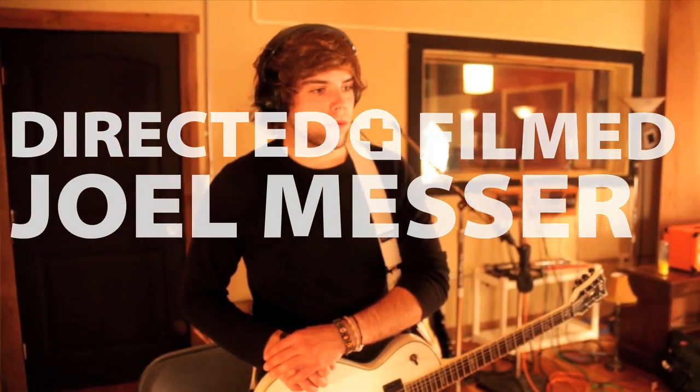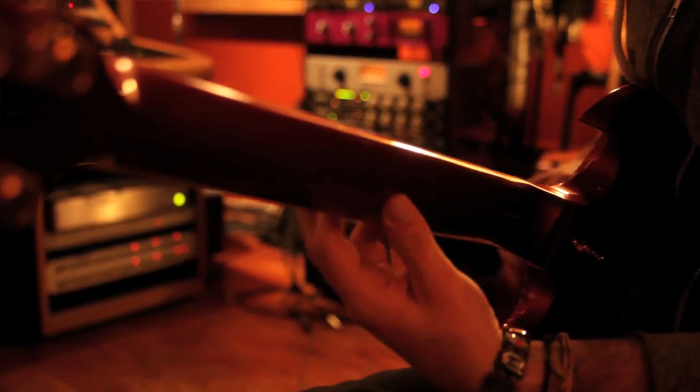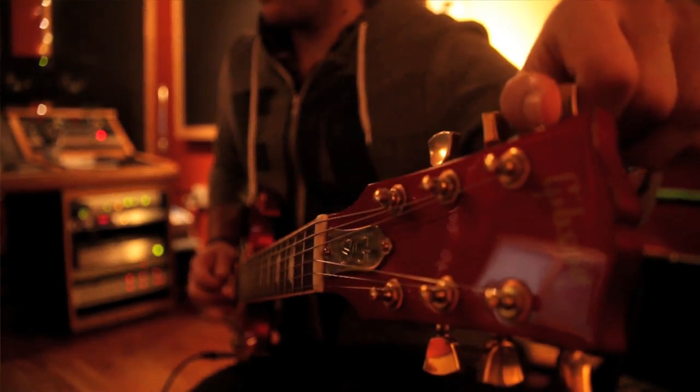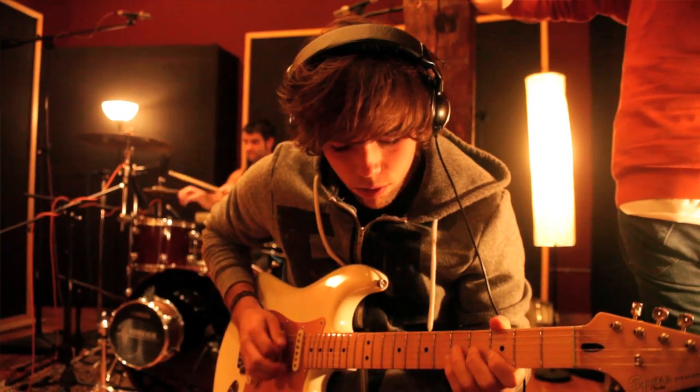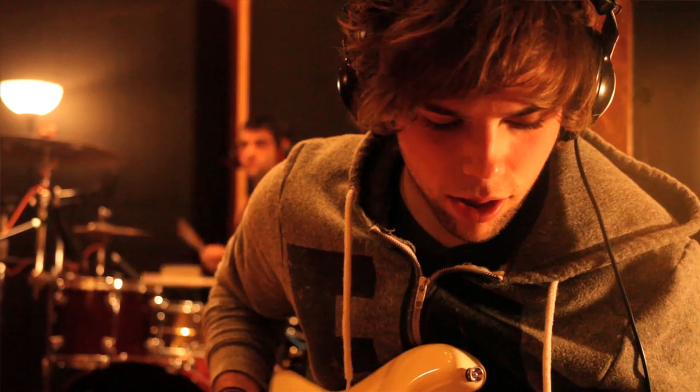We got to experience different kinds of pedals and different kinds of amplifiers. We actually recorded them in a pretty big room so that the guitars sound huge in general. Working with John, he was very particular when it came to guitar tones — we would sit there and make sure that the tone for each particular part sounded amazing.